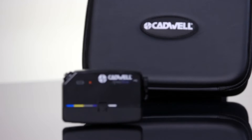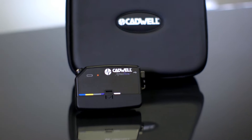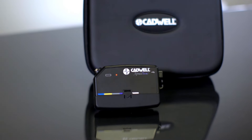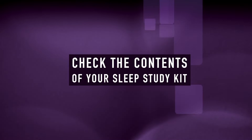Your healthcare provider has determined that you will participate in a home sleep apnea test. The Cadwell apnea track will collect data on your breathing and snoring while you sleep. If your provider gave you specific instructions, follow those instructions first. As you prepare for your home sleep test, please check the contents of your kit.